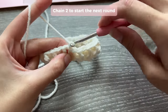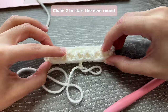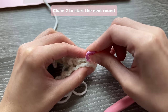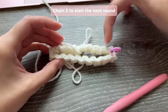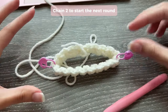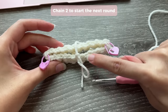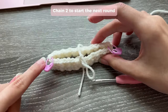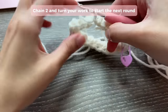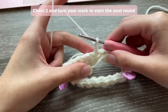Now we're going to start the next round. Chain two, then before starting, mark the shoulder areas of your sweater. Fold your work in half and place a stitch marker on the stitches at each corner, or count stitches to make them equal on both sides. These marked stitches are where the shoulders will start from - this part will get wider, so it's important to mark that area. My stitch markers are nine stitches from each side. After chaining two, turn your work - every time you start a new round, turn your work and change the direction so you're not working in continuous rounds.